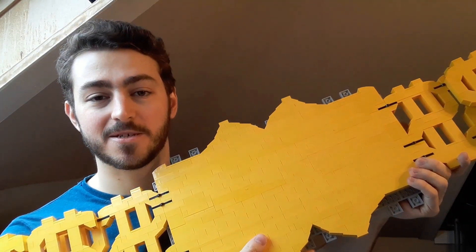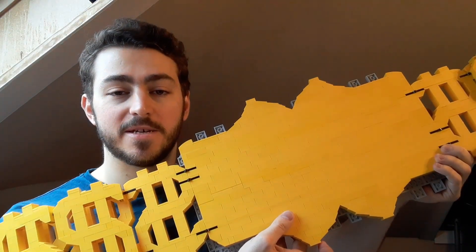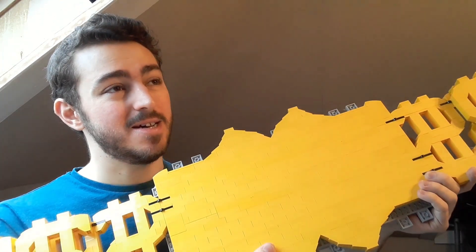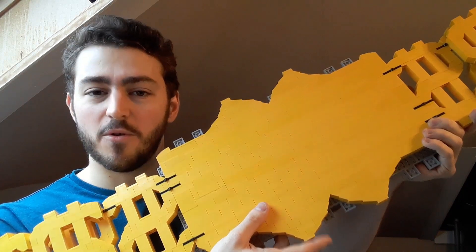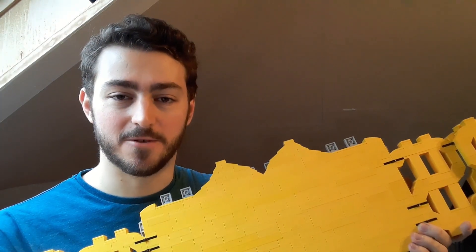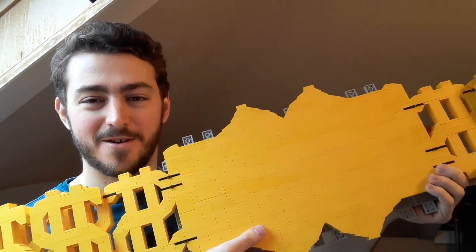Holding up the back of the main plate, you can see it's completely blank — nothing really special going on — but you can see the outline of what the plate is supposed to look like. It's not quite a hundred percent accurate, and trying to find the actual silhouette is a bit difficult; those dollar signs do get in the way. But I do know there are these kind of points on the top and bottom near the middle of the plates. I've never had to order so many yellow bricks before — so much yellow, my goodness.